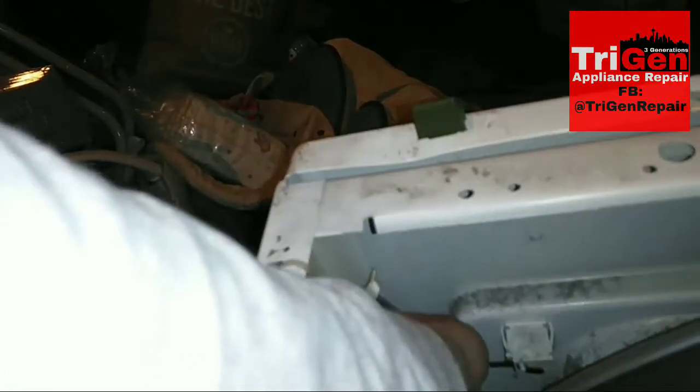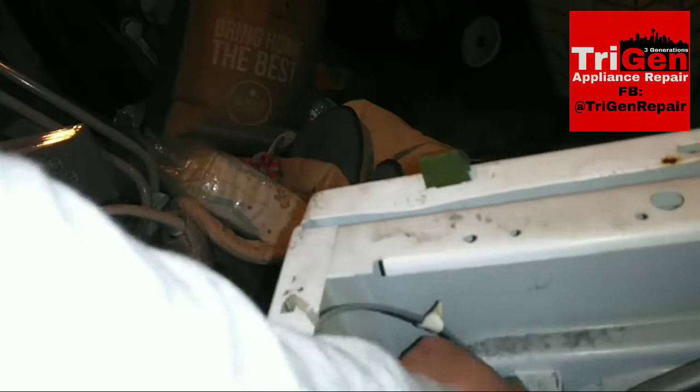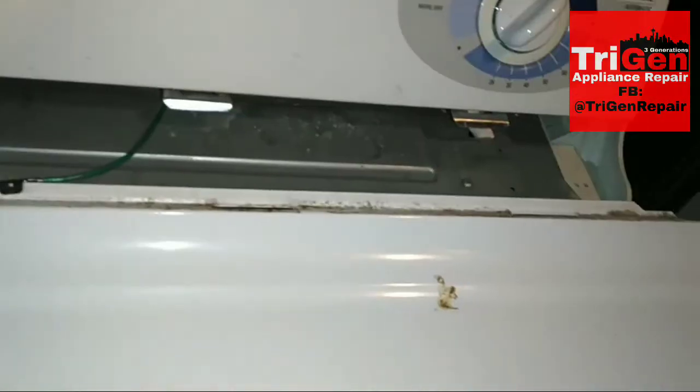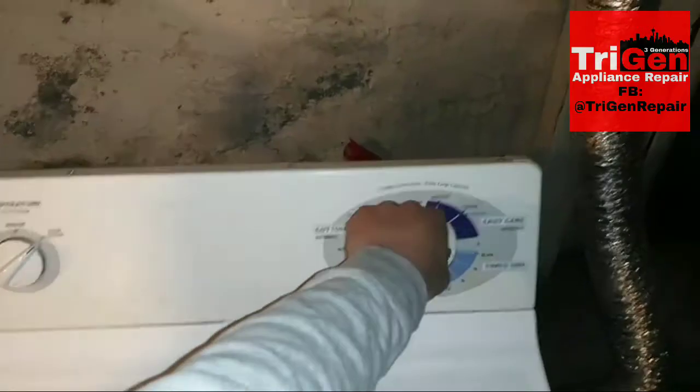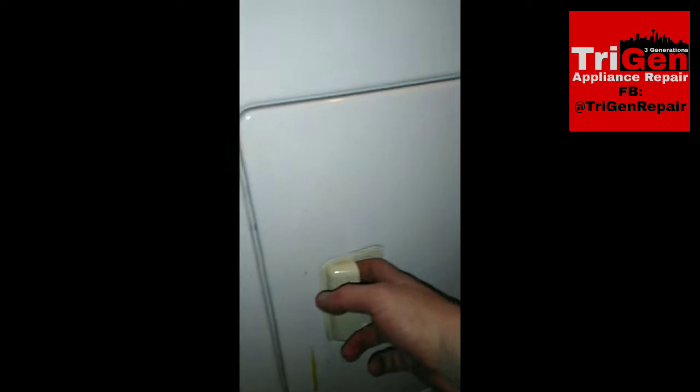Put the two screws back in on the inside that hold the door panel — pretty simple. Reattach the two wires to the door switch so that your dryer knows the door is shut, or it will not start if you forget that. Reattach the ground clip, put the top panel back on, plug it back in, and you're good to go.